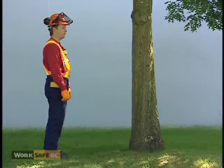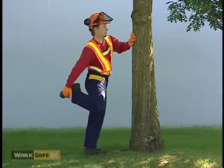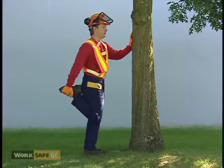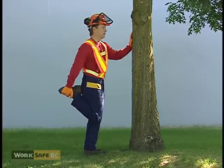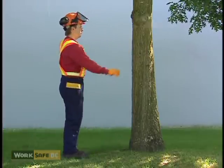This stretch helps lengthen the quadricep muscle that can become tight from walking downhill or being held in one position for a long time. Balance yourself by holding onto a tree and grasp your right ankle with your right hand. Keep your knees together and pointed towards the ground, and hold your body upright. Apply a gentle pull so you feel a stretch in the front of your right thigh. Hold for 20 to 30 seconds. Don't pull this stretch to the point of pain. Repeat on the opposite leg.